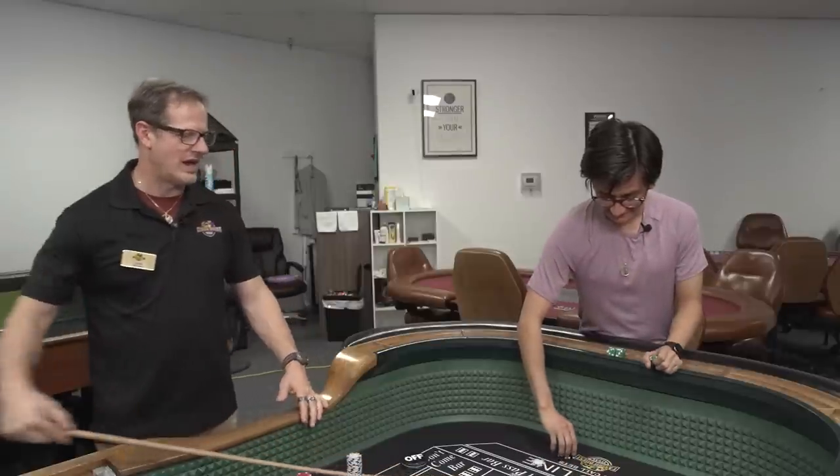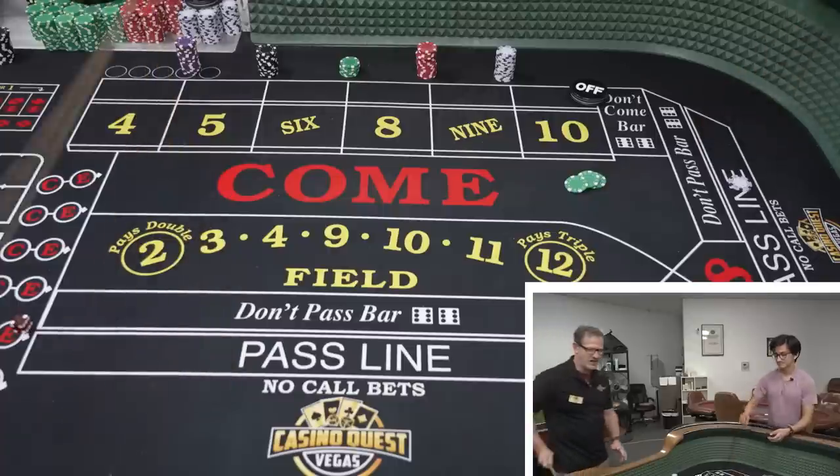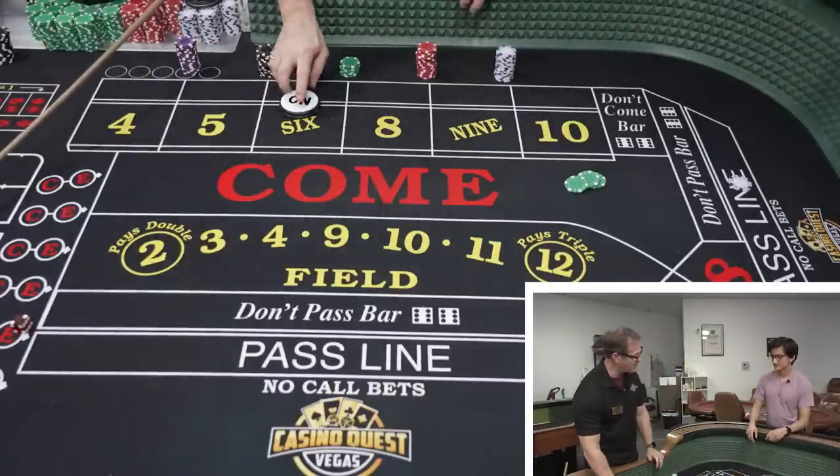Let's pick a two, and throw them down. Okay, six — a hard six! It's two threes, a small forest. We are out on the six. I'm going to go ahead and mark it real quick using this big fat puck. Now it's on.